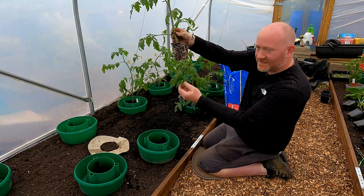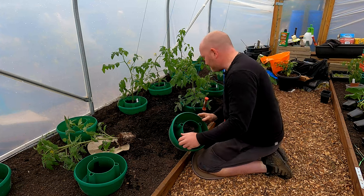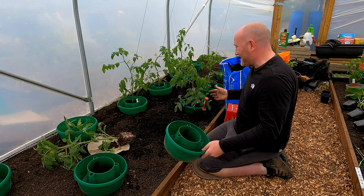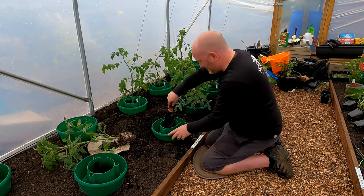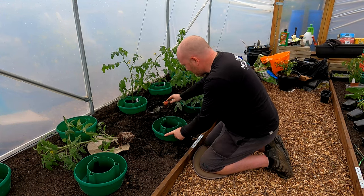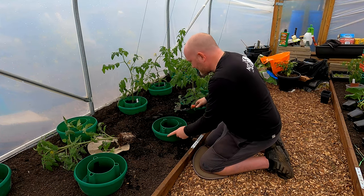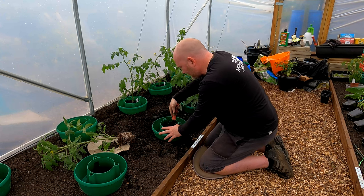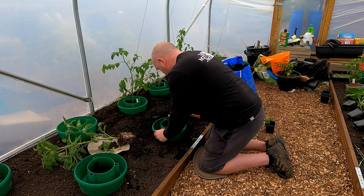Let's just pop that down there nicely and use these halo pots. First I've wet the compost because it's new and a bit dry - it's chucking it down outside but obviously it doesn't rain inside the polytunnel. I'm just going to give it a turn like a steering wheel to get it in and level. Then I'm going to scoop some compost out of the middle, being careful not to get compost into the trough around the outside, as it can block the holes the water goes through.